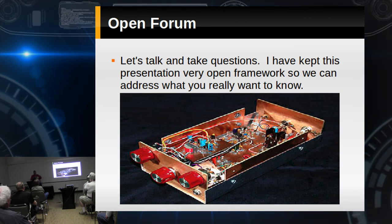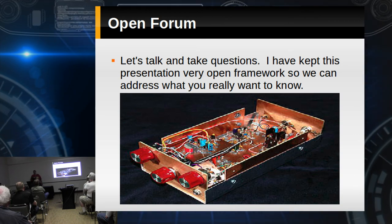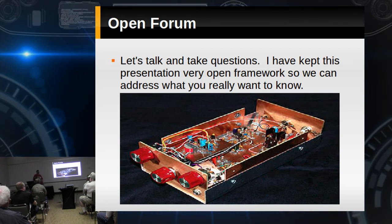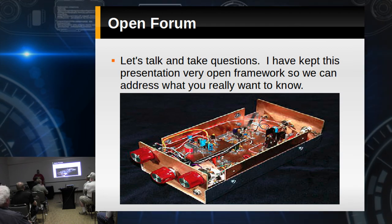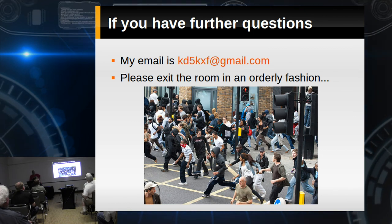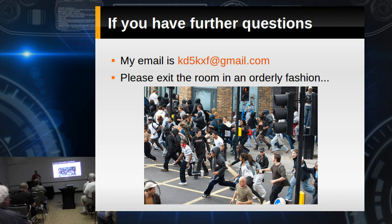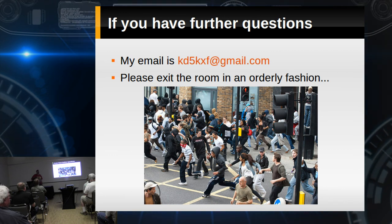I appreciate everybody being patient while we got this going. I hadn't used that computer in about a year. If you guys have any questions or questions on sources, feel free to email me — kd5kxf at gmail. I seem to be a storehouse of useless knowledge on where to buy what, according to my wife anyway.